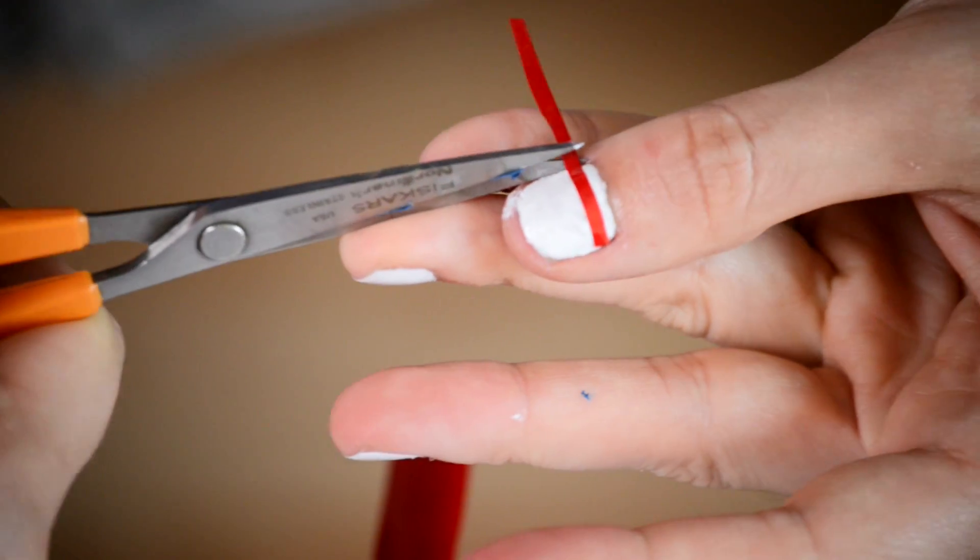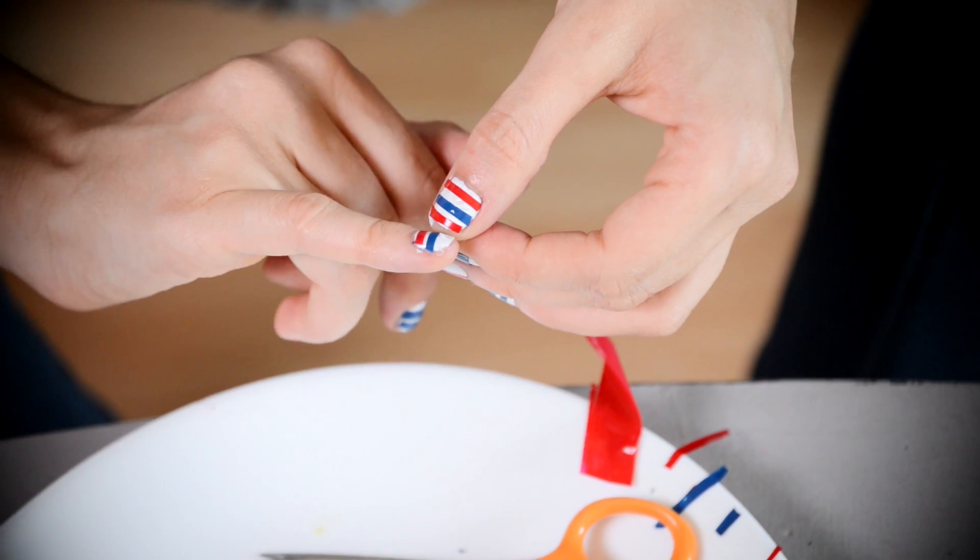You're going to use these strips to decorate your nails. There really isn't an order to it. You can do all of them red, white and blue stripes, or just blue, or just red, or whatever.